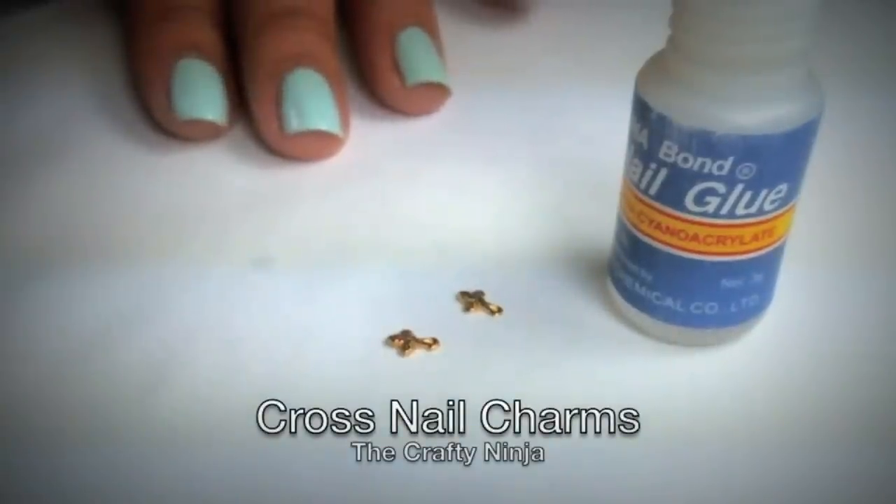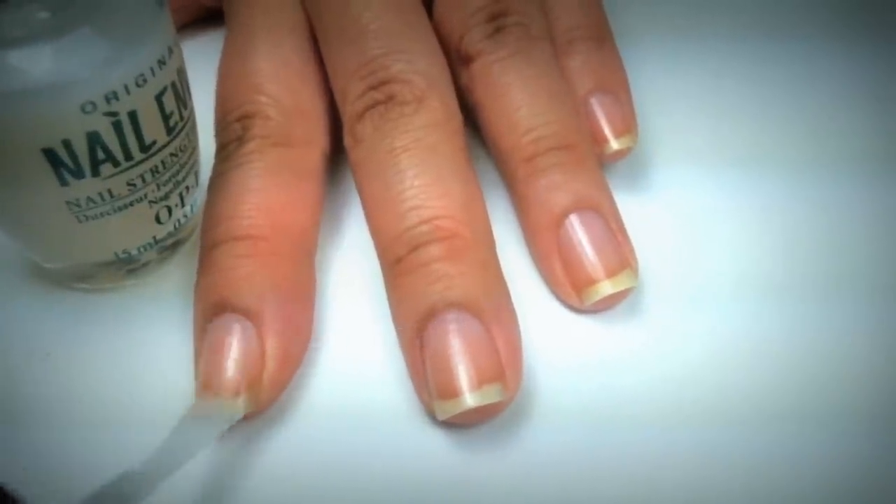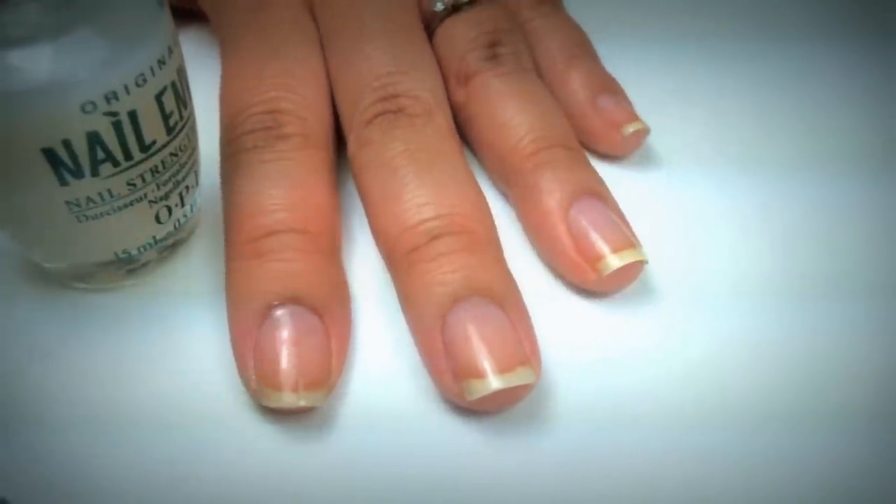Today's nail tutorial is Cross Charm Nails. I'm going to first paint my nails with OPI Nail Envy. It's also a nail strengthener and I use this as my base coat.